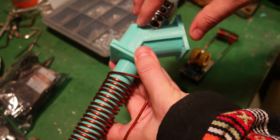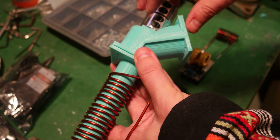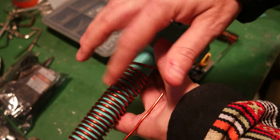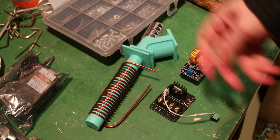One issue will be how to keep this side — the feed side — cold so the pellets don't melt too early. That's a problem I'm going to solve later. Right now I'm just focusing on making this induction heating approach work.